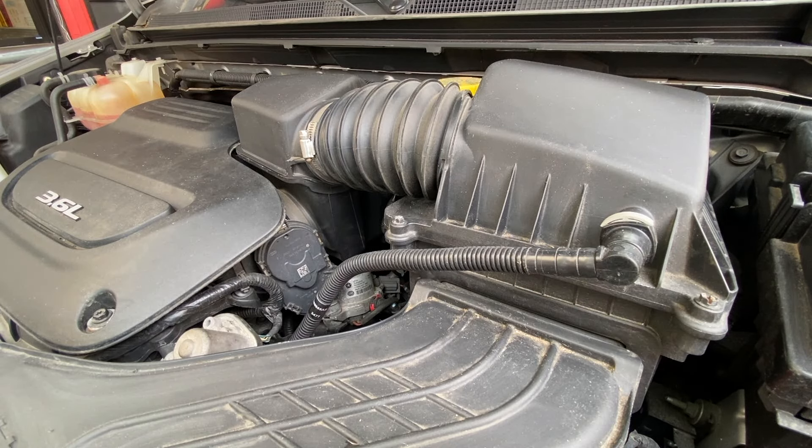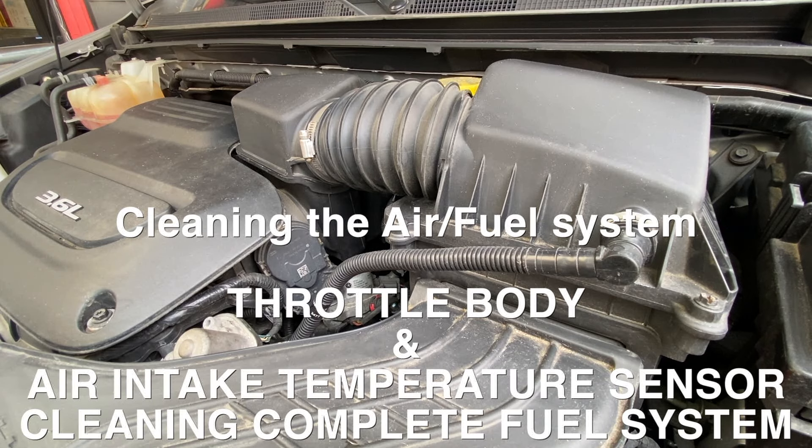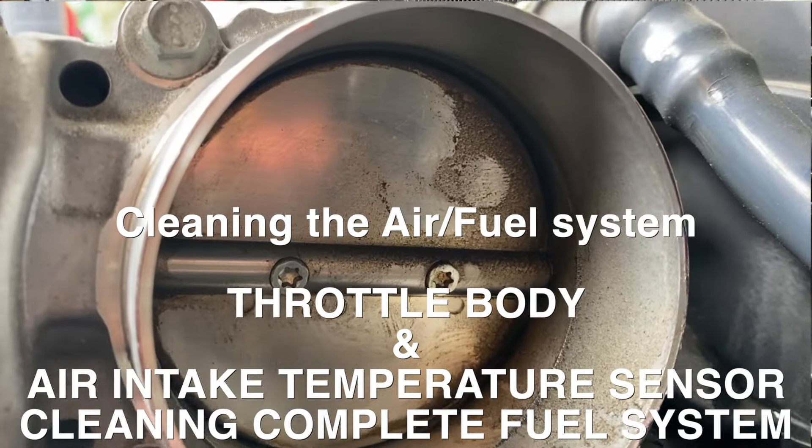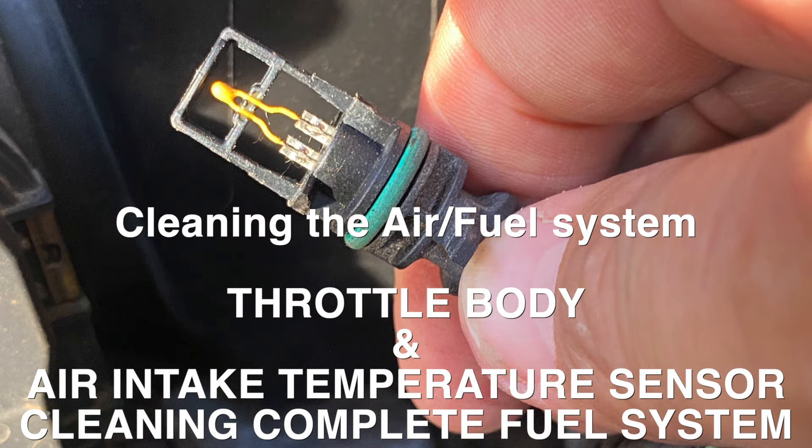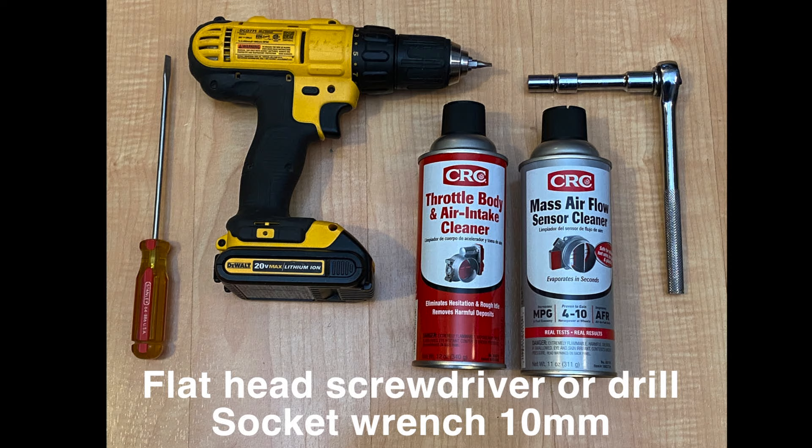We're going to go ahead and work on the air intake system. I've already done a video on how to clean or replace the air filter, but what we're going to do is go one part further and go in and clean the throttle body and clean the throttle valve within that. We're also going to clean the air intake temperature sensor. So let's get to it.